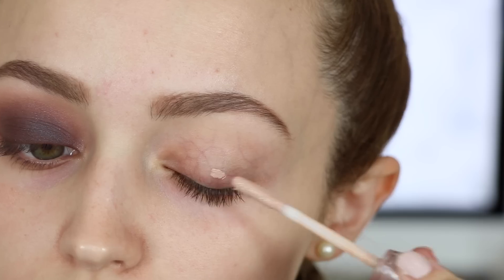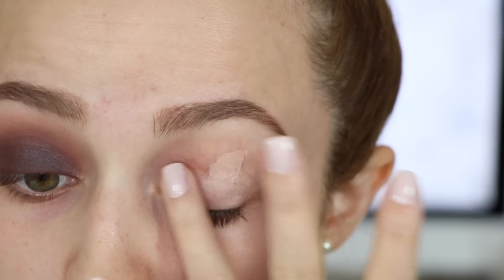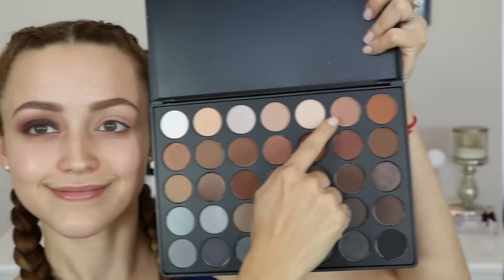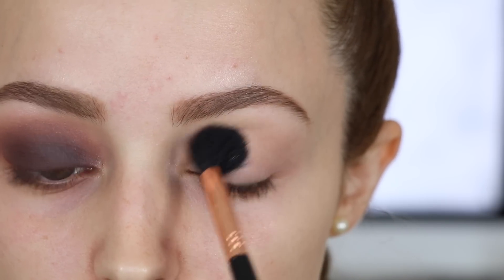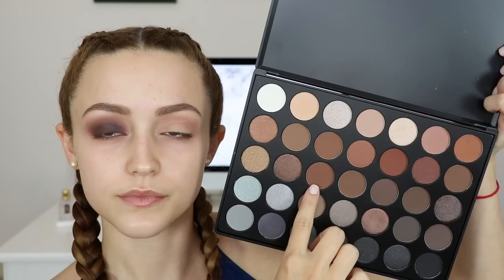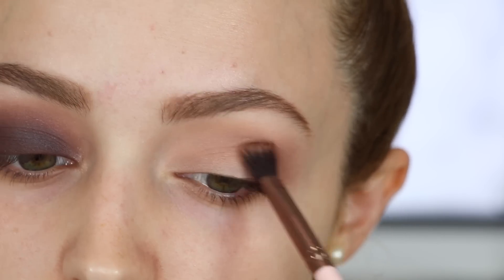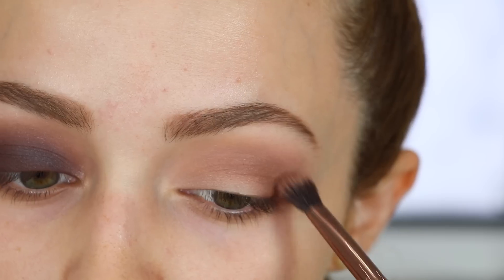I'm priming my eyelids as usual using the Urban Decay Primer Potion in the shade Enigma and blending that in with my finger. I'm taking the Morphe 35K palette and using the second shade to set that primer down, since it can be a little tacky. Then I take a transition shade with a big fluffy blending brush and buff it into my crease, packing on the color little by little and diffusing it out. Then I go into this warm brown shade — such a pretty color — and apply it on the outer corners, dragging it into the crease as well.